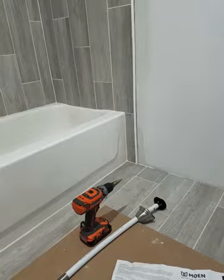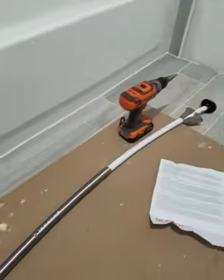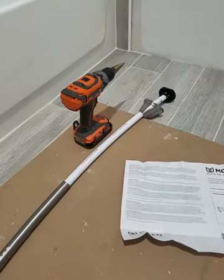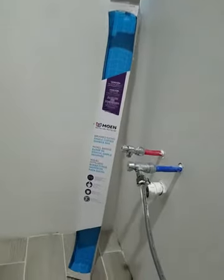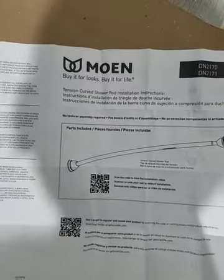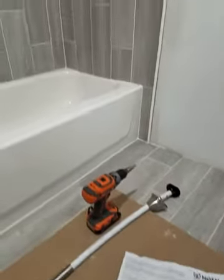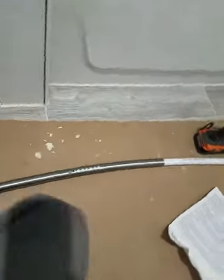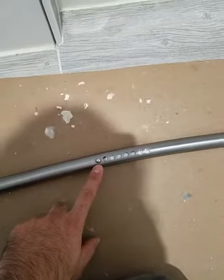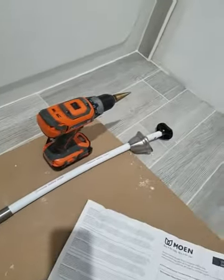I was looking for a brushed nickel and I found one right here. It's a curved curtain rod for 50 to 57 inches and up. It is a Moen — there's the part number. It's got locking mechanisms right here.